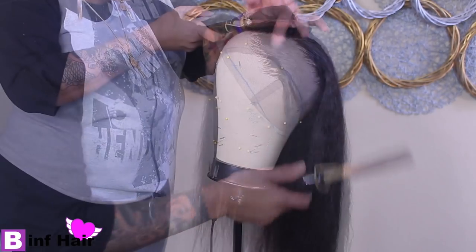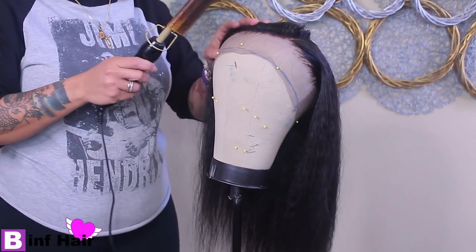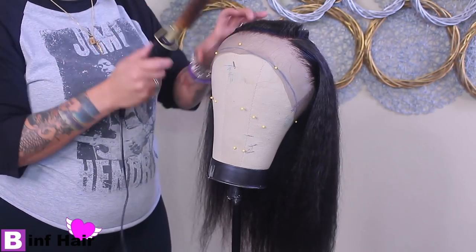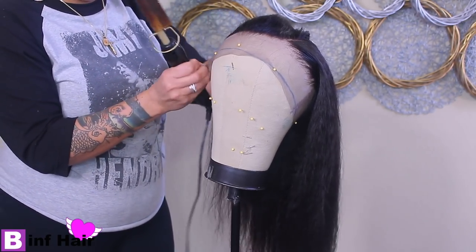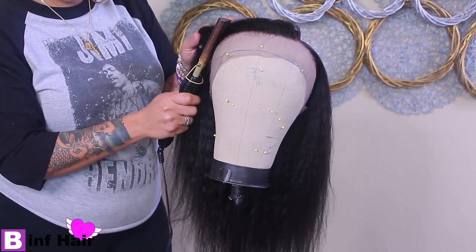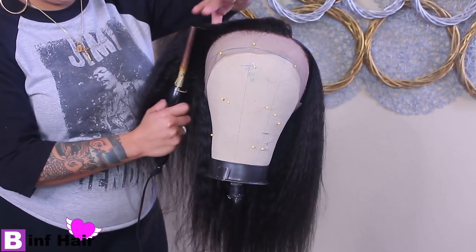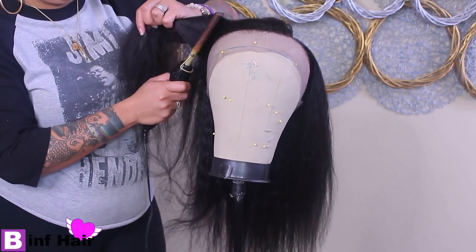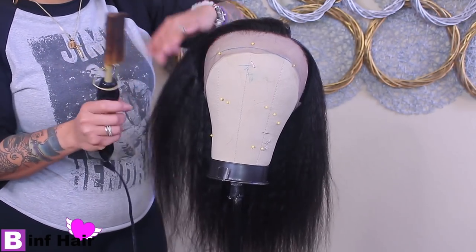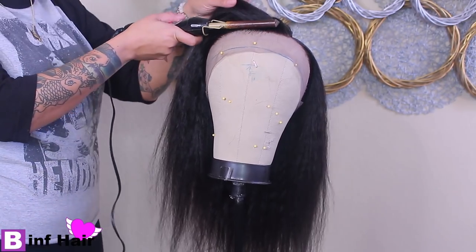I'm going to use my hot comb at the highest temperature, which is about 20 degrees. This is available at Walmart — I believe it was about $20 and I've had it for a little over a year. It just has an on/off switch with a temperature gauge and takes about five minutes or a little more to reach full heat. I'm just going to flatten and straighten it so it lays as flat as possible.